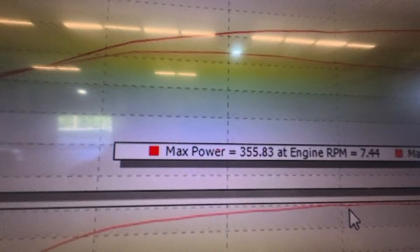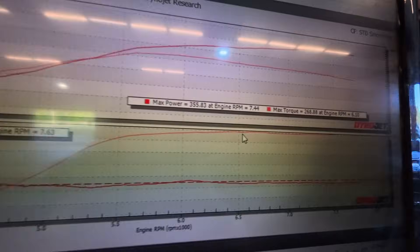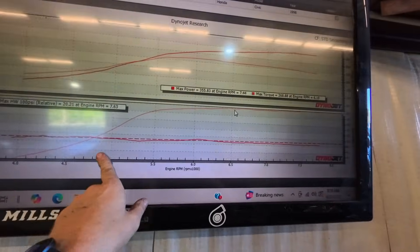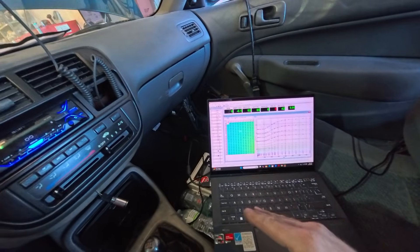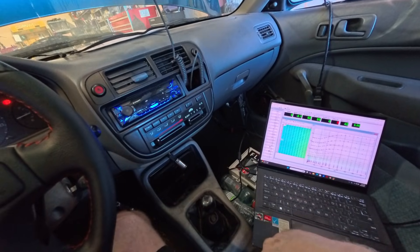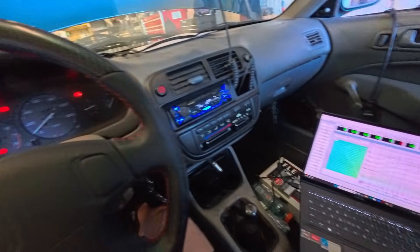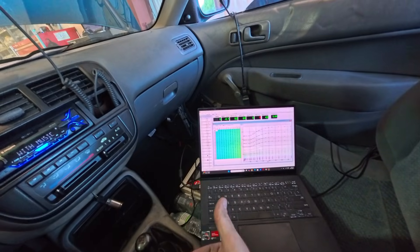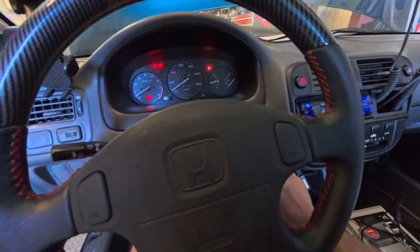This is where we left off: 355 horsepower, 268 foot-pounds of torque on 20 psi. Our air fuels were pretty good. We're at 42% ethanol content. We're going to run through it, make sure everything's good before we move forward with putting straight E85 in. We might find we need some touch-up tuning after replacing the head gasket — things could be different. Let's fire it up and let it warm up.